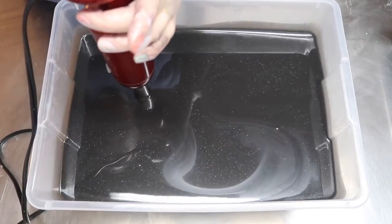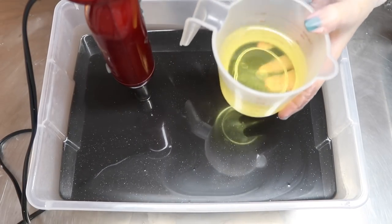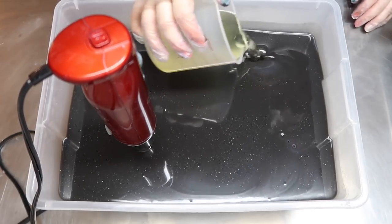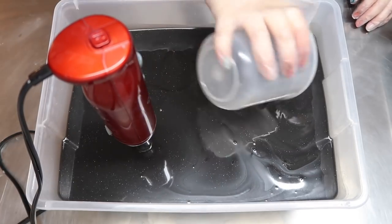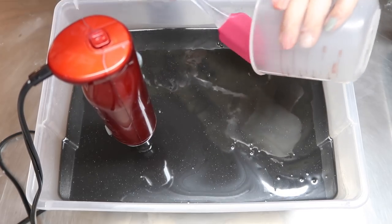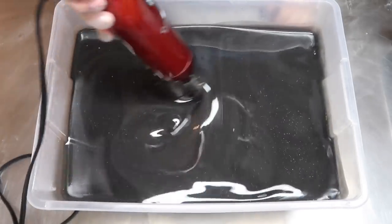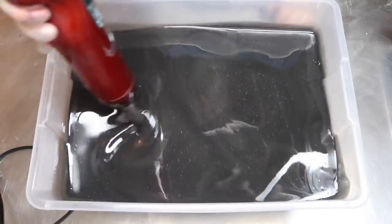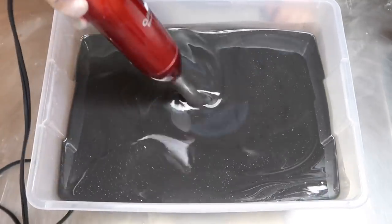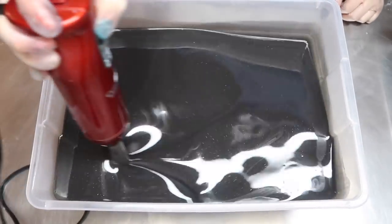Now it's time to add the fragrance oil. Today I am using Green Tea Fragrance from Wholesale Supplies Plus. I've already measured it off into my pitcher. It's a lovely fragrance, pretty subtle, very reminiscent of actual green tea. Because this is a Solar System soap, I tried to make a fragrance that I thought lots of people would like. I'm going to begin by mixing in the fragrance oil with my stick blender — I'm not even going to turn it on, just blend it by going in circles — and then I'll turn the mixer on low and blend for about 10 seconds.